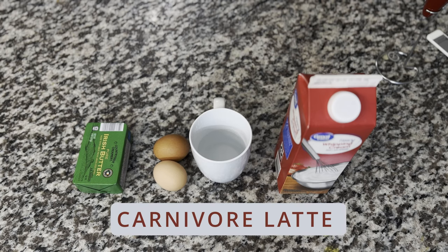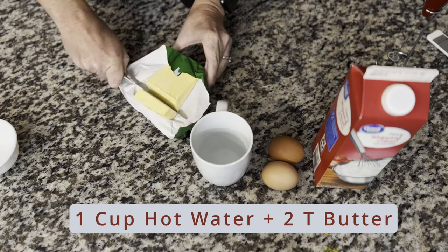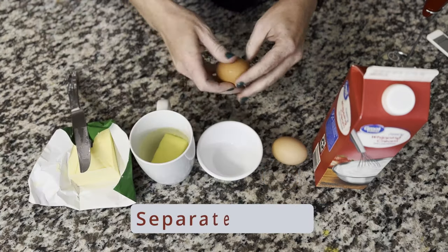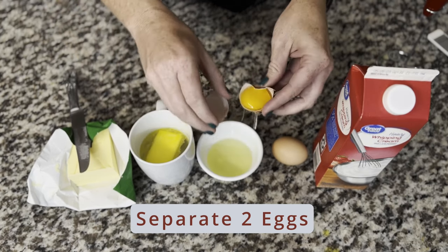Here's how I make my carnivore latte now that I don't drink coffee or tea anymore. I start with one cup of hot water, add about two tablespoons of butter and give it a little time to melt. Then I separate two eggs and add just the yolks.